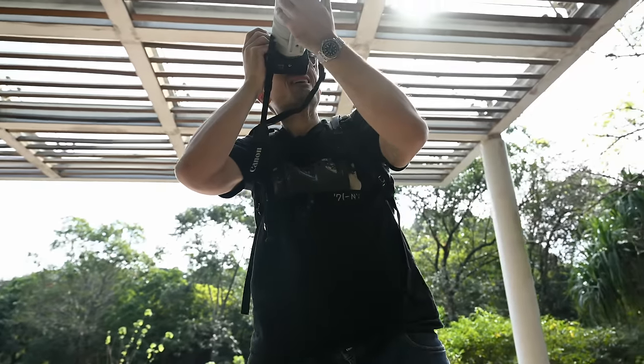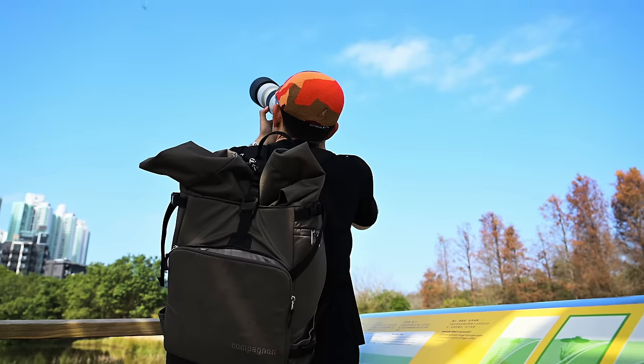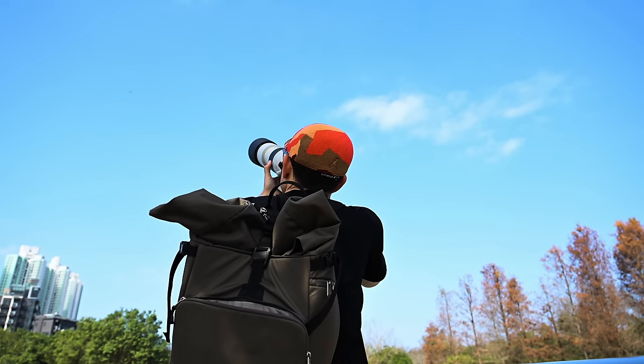Hey folks, welcome back to Hong Kong. Today we're testing out the new 28-400 Nikon Z lens. Interesting timing actually - I just put live a video looking at Canon's 200-800. Interesting, massive variable aperture just like this guy.